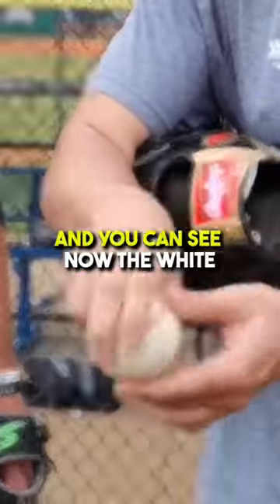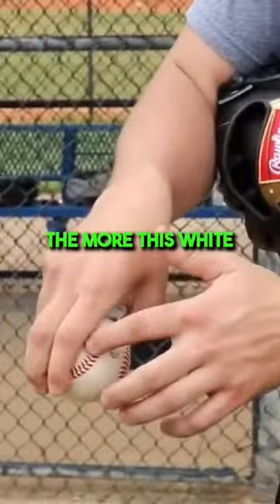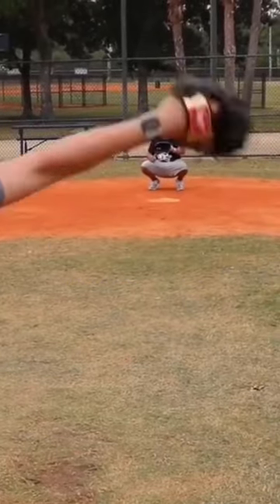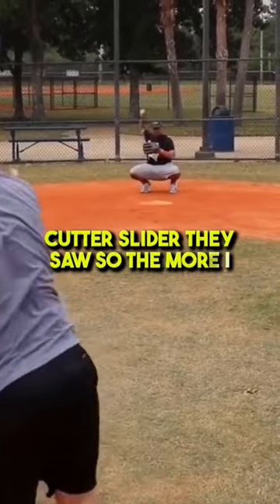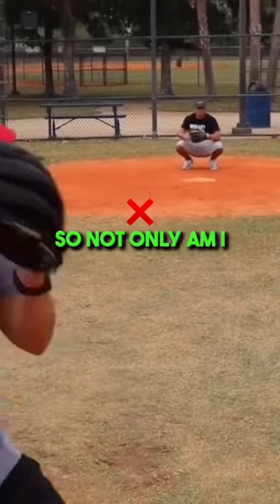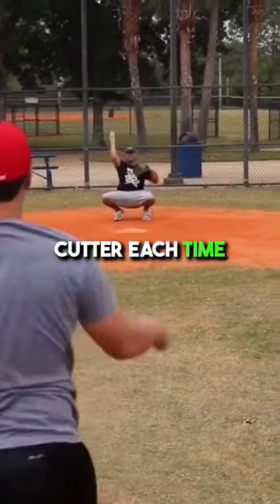I'm going to be on top of it and you can see now the white space has disappeared. So with me personally, the more this white space disappears, the more I have that awesome Brad Lidge cutter — cutter slider. So the more I have white space as I go right here, the flatter the pitch goes. So not only am I throwing a cutter, I'm throwing a different plane cutter each time.